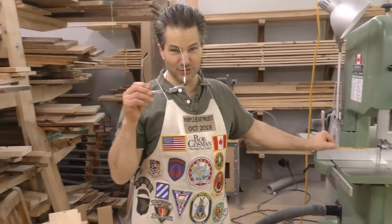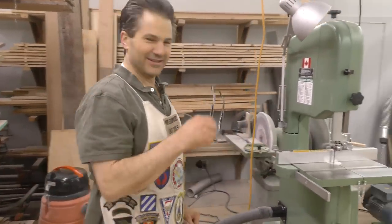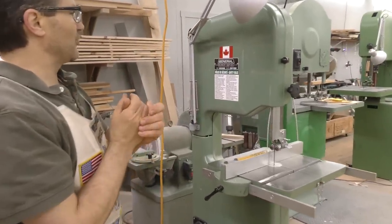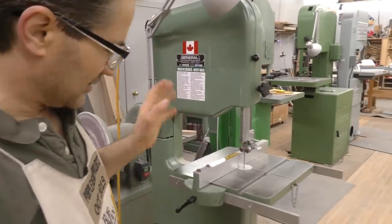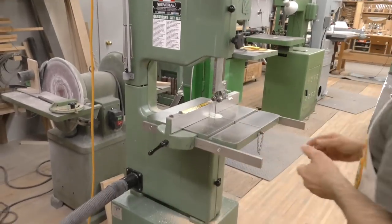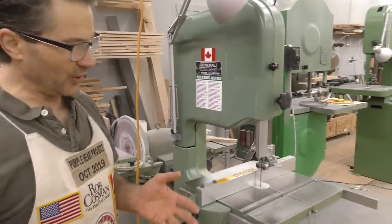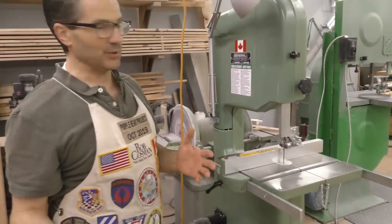Hi, I'm Rob Cosman, welcome to my shop. This is our bandsaw series. This is my favorite — the model number 490. I think this is the one that Jen will probably have made the longest. Great machine, 15 inch. But when I open it up and show you, everything is really simple.